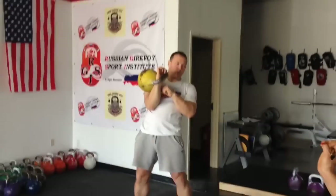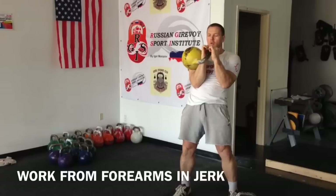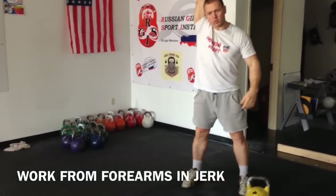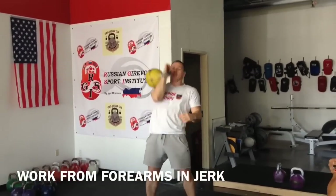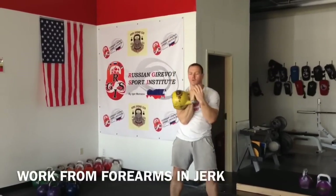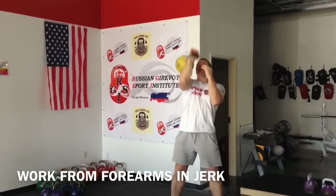He falls from the forearm. He stays, he drops down, rotates, and then one more. He's working from the forearm and from the biceps. You see — biceps, kettlebells. So you can make rotation.